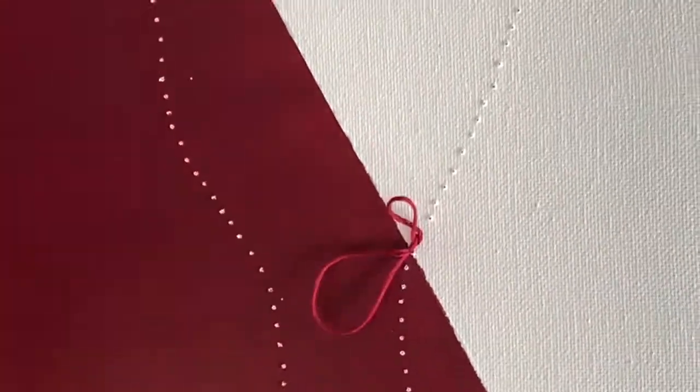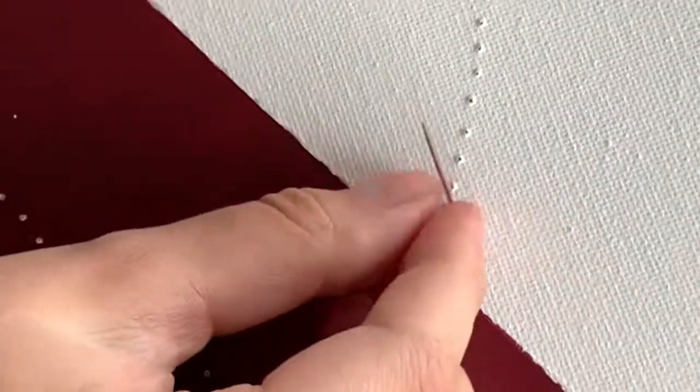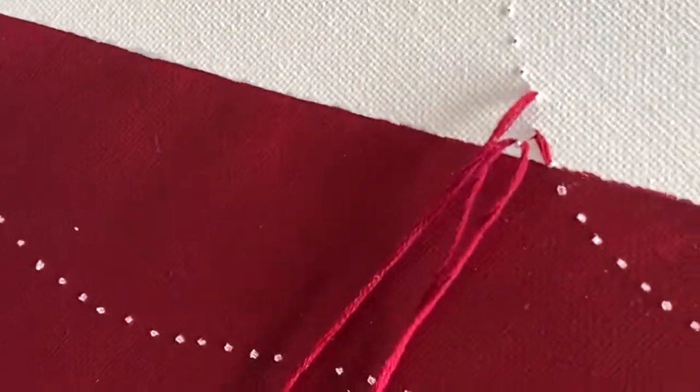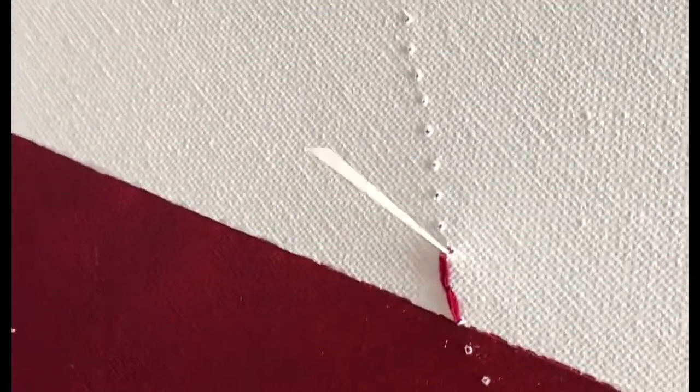Stitch back down in the next hole, pulling the thread taut again, then bring it back up leaving a space. You can see here how easy it is for threads to get tangled. To avoid this, pull slowly and don't use too long of a thread. Always check the back side.